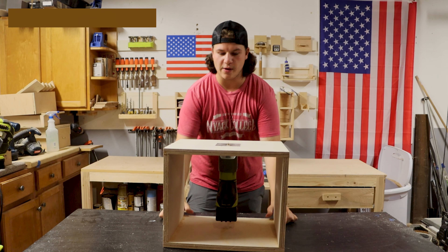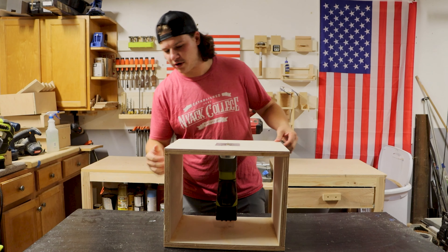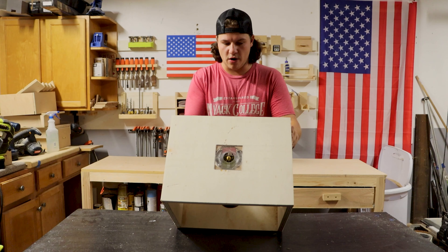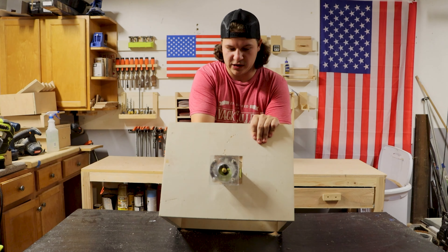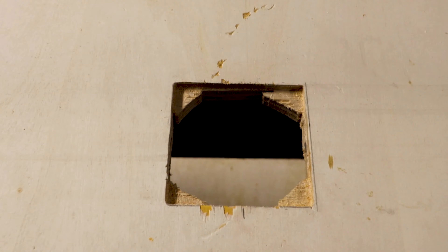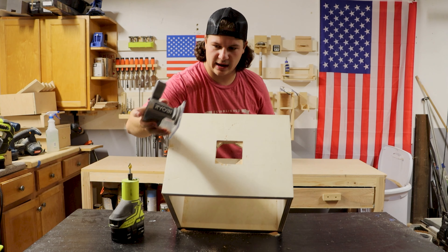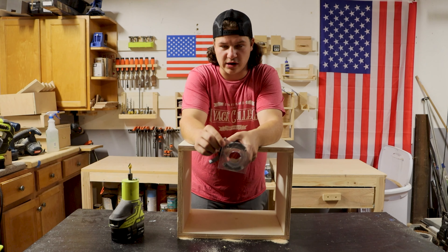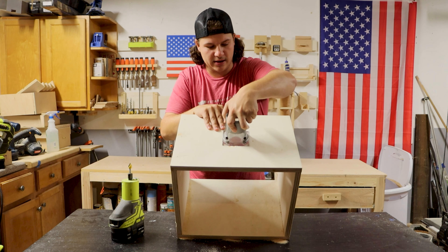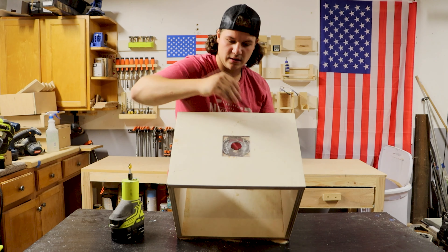First we have the DIY router table. Basically what I've done here is I've just got four pieces of plywood — we've got those pocket holes on the side there for extra strength, it's also glued in. On the top here we cut out this piece; you've got one here and then slide that one out. This top piece fits in — we measured it at a quarter inch deep, traced it, routed it out a quarter inch deep, and it fits in just like that.